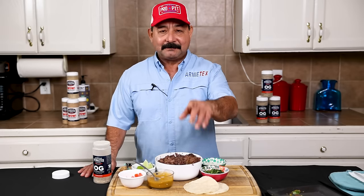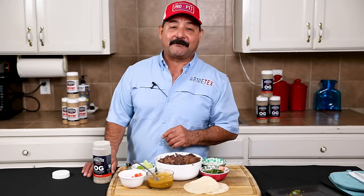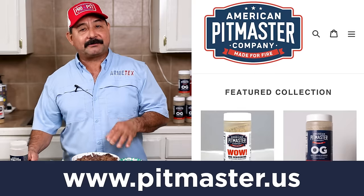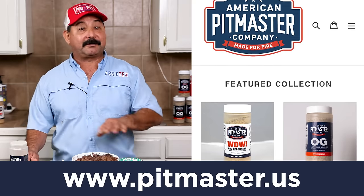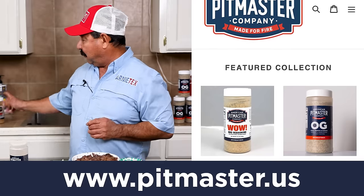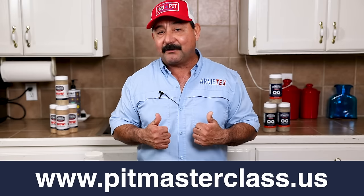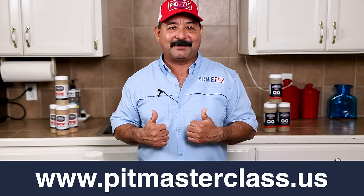I hope you guys enjoyed this video. If you did, hit that like button — it really helps our channel out. Remember to share it with your family and friends. If you're interested in the APC OG Rub, which is amazing on everything, that's at pitmaster.us, as well as the WOW — the WOW kicks everything up to another level. And if you want to up your barbecue game, go to pitmasterclass.us.